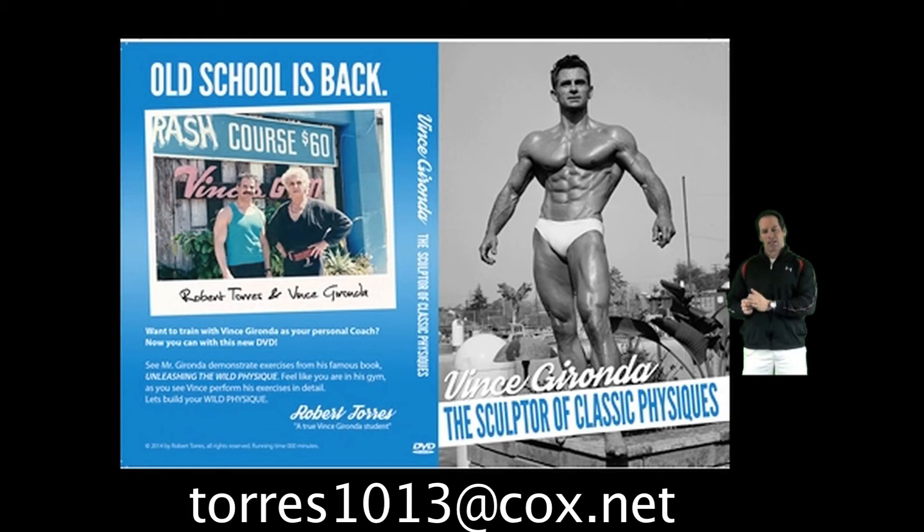Now he's going to go ahead and put this on DVD to share with the world. So I'm extremely excited about it. I have yet to see the whole video. I can't wait for it to come out. This is something I've been waiting 30 years to see and it's extremely exciting.